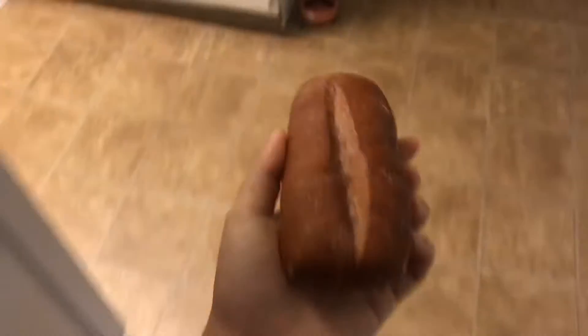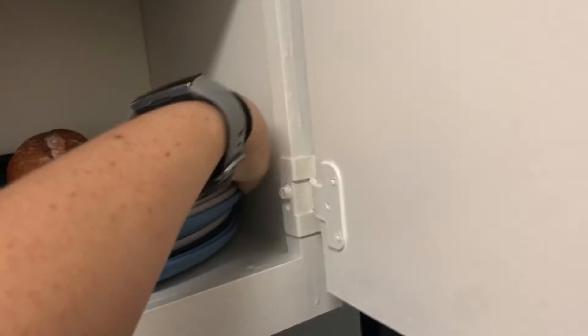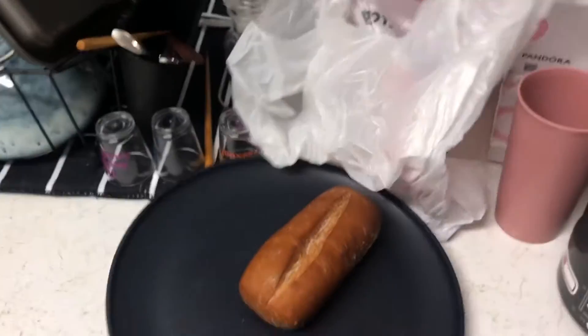Now that you have your bread, you're going to take it to the kitchen, where you are going to get a plate and put it on the plate. You're going to take that plate from the cabinet, and you're going to set it on the counter.